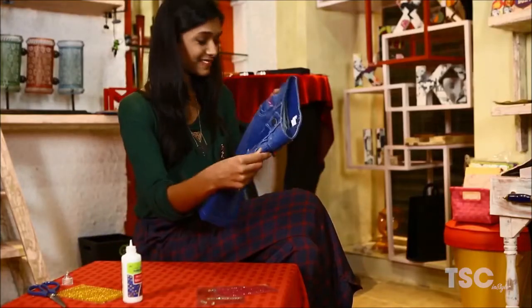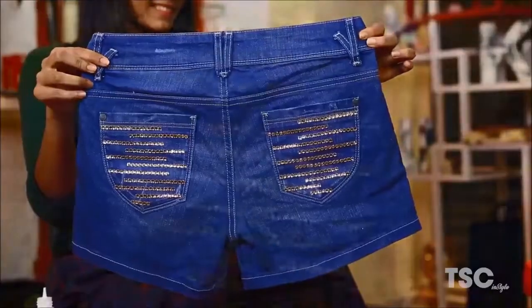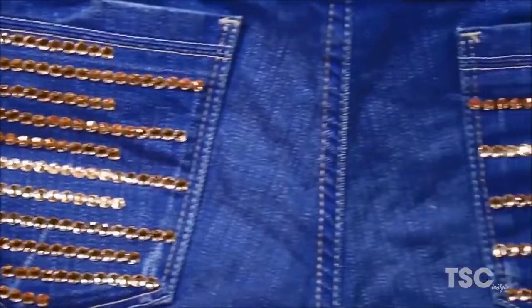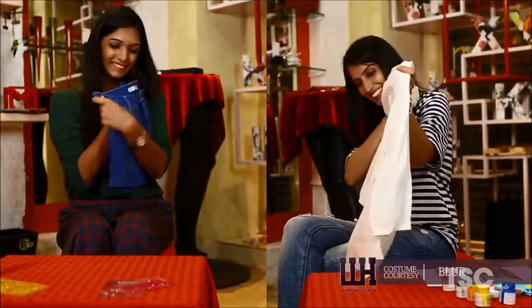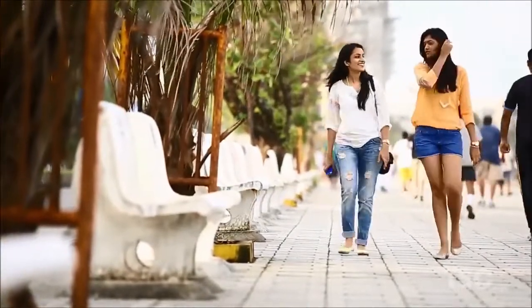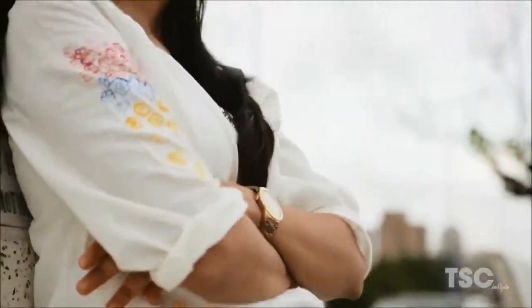See, your old denim shorts are no more boring now. Beauty lies in the eyes of the beholder. White shirt and blue denims work and will always be beautiful, but we just gave you a new perspective to see and wear it.